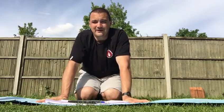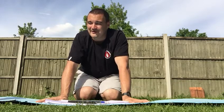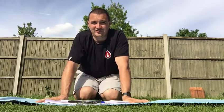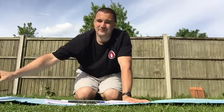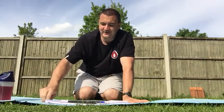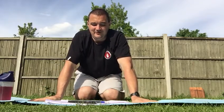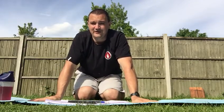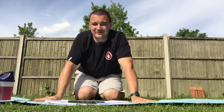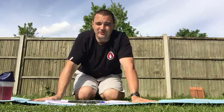You'll need a countdown timer — set it for 10 minutes. Make sure you've got a water bottle to hand. You're doing three exercises: high knees, heel flicks, and speed skaters. Speed skaters are the ones we haven't done before, so I'll go through those in just a second. Once you've done all 30, that is classed as one round.